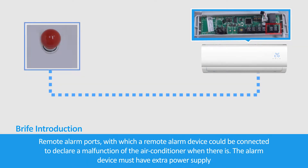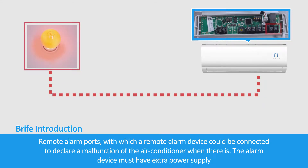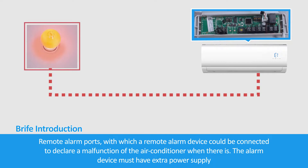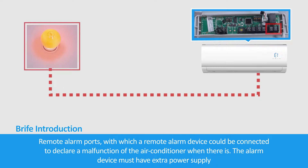Remote alarm ports allow a remote alarm device to be connected to declare a malfunction of the air conditioner when one occurs. The alarm device must have its own extra power supply.